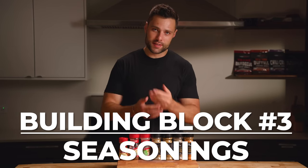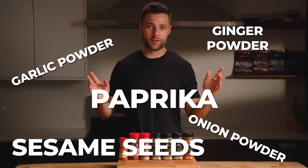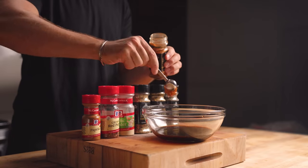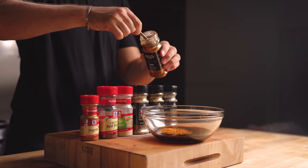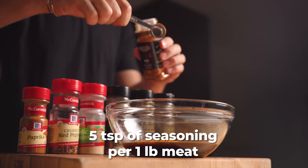Building block number three is the seasonings — paprika, garlic powder, onion powder, sesame seeds, ginger powder — the options are literally endless. As a rule of thumb, add between five and seven percent of the meat weight in seasonings, but if there's salt in the seasoning blend, stay on the lower end. If you're just starting out, I'd recommend using your favorite store-bought seasoning blend and adding about five teaspoons per pound of meat.